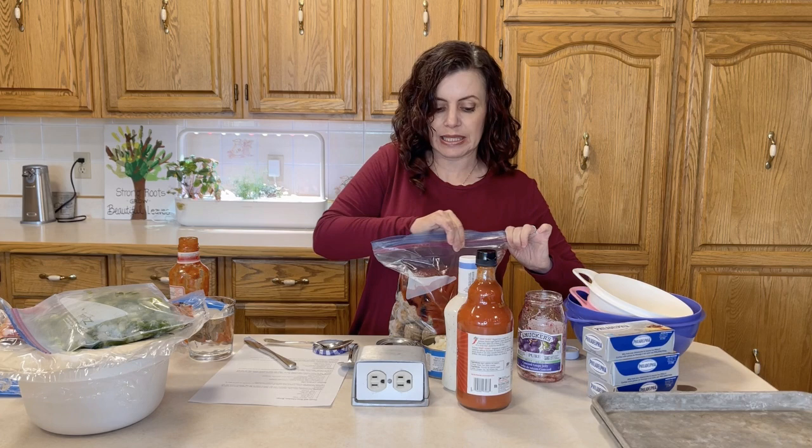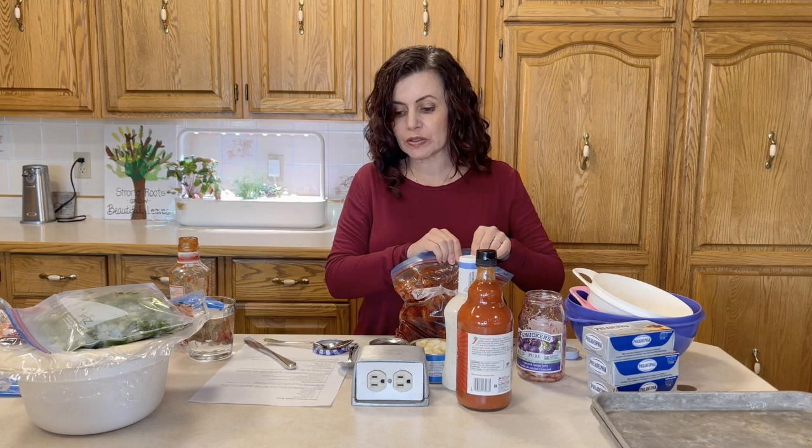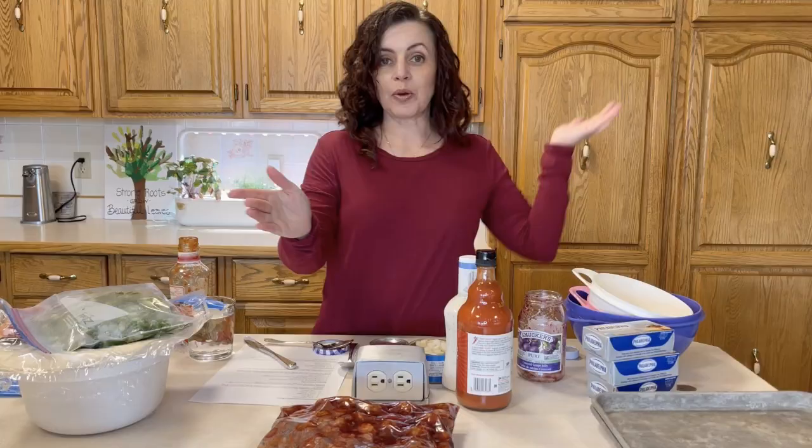I'll seal it, combine it, then open it again to take the extra air out so we don't get freezer burn, and seal it again. This one was done in maybe one or two minutes. My kids really love these grape jelly meatballs — I'm going to serve them on New Year's Eve with another family for board games. I'll put them in the slow cooker and not have to think about anything. Appetizer number one done!